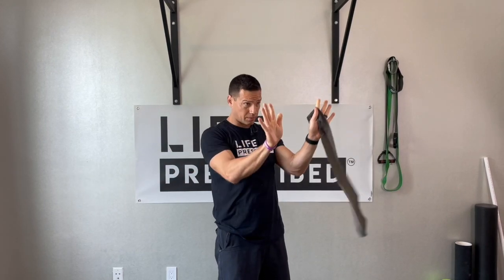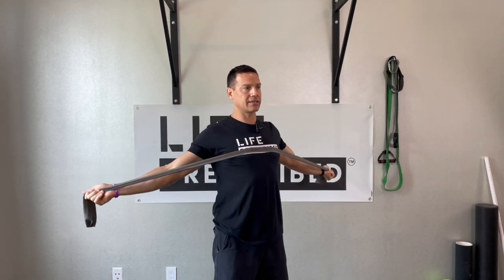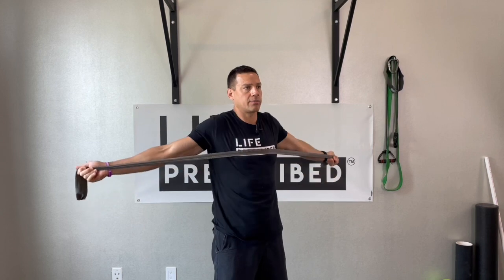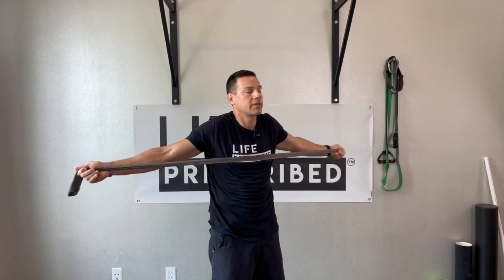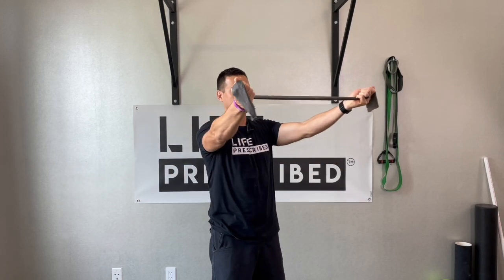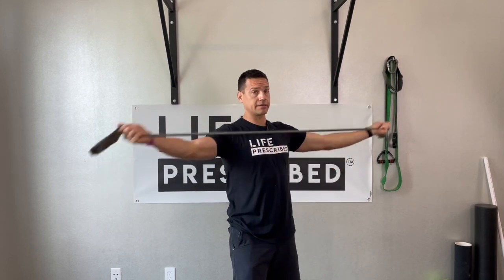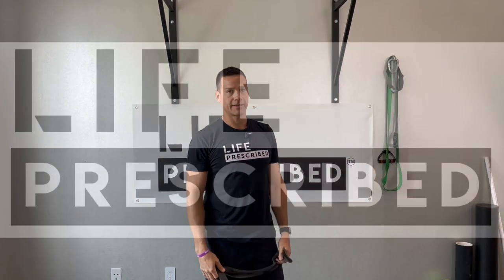The whole point of this is to squeeze your shoulder blades back and down. If you start up by your chin and come down by your chest, it's going to lead you into the correct position — as opposed to the incorrect one, which we don't want. Scapular traction: back down. If you want to get a little more aggressive, we can get on one foot. Squeeze those shoulder blades back and down — give that a go.